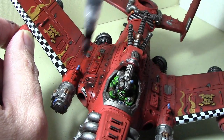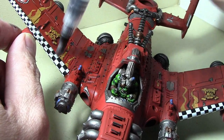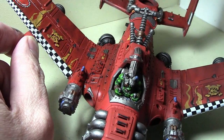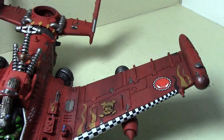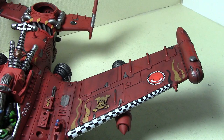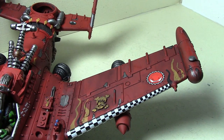So we just treat it exactly like a normal wash in every way — streaking the color from front to back. Now I'm going to let that dry, and come over to this model which has already been washed with this stuff. We're going to clean off the brush — these watercolor brushes clean up really easily, by the way.